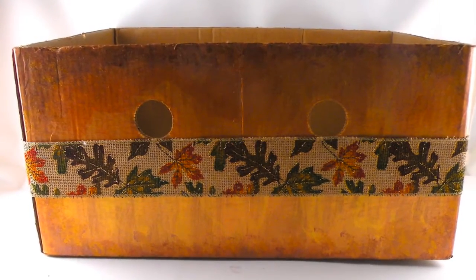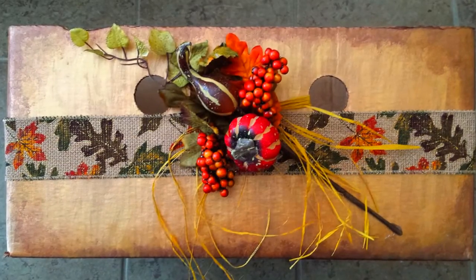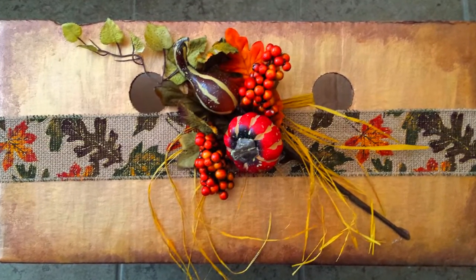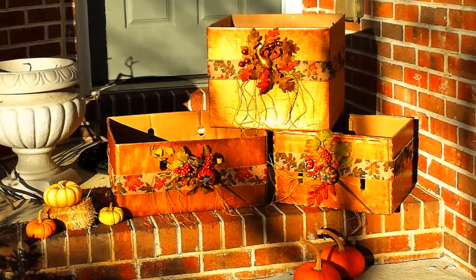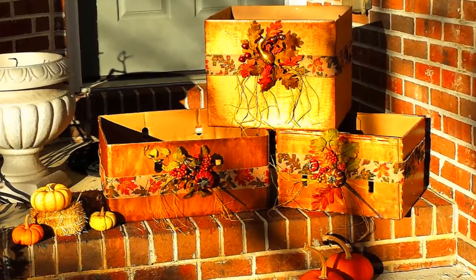Add festive ribbon around the box and glue it down. Using the hot glue gun, attach a festive holiday pick to the center of the ribbon and add raffia, fraying the edges to give it the harvest look. They don't look like brown cardboard boxes anymore, do they?